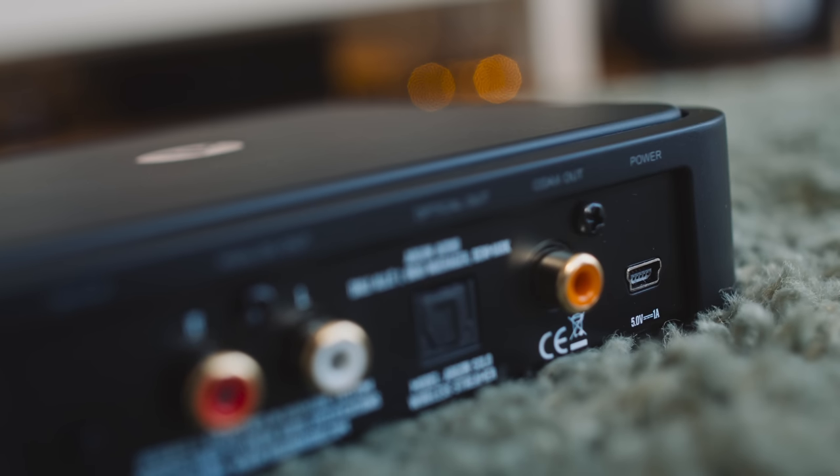My only quibble is that the power connector is mini USB — straight from 2005 — and I wish the power lead that comes with it was a little bit longer. The real zinger is that the Argon Audio Solo is not yet available in the USA as far as I know — it's Europe only. So if you live in the USA and this sounds interesting, it's time to phone your buddy who lives in Europe.